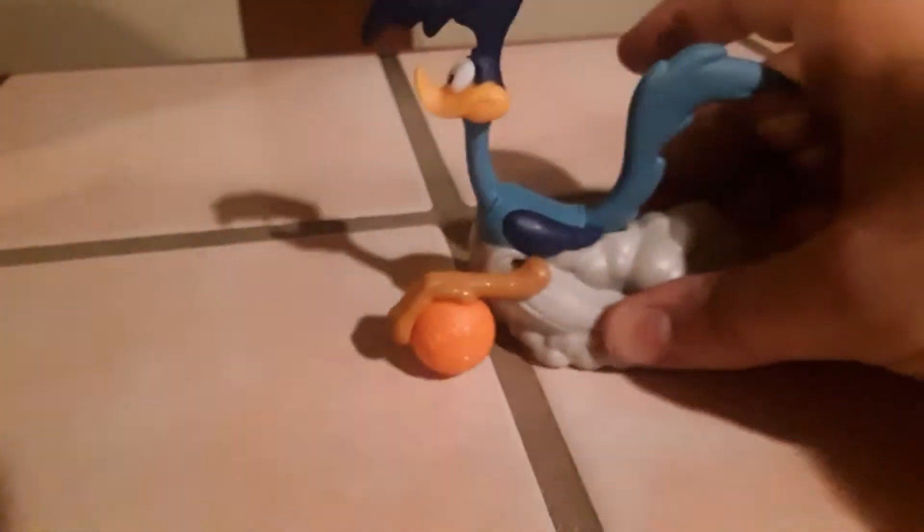Next up is the Road Runner. Again I didn't mess around with this beforehand — he doesn't have a pullback feature, you roll him back and forth yourself, but when you do he dribbles the basketball. Let's set up the two baskets and have the Road Runner running up and down the court, passing the ball up to LeBron. There's all kinds of fun to be had with these toys — there you have it, it's the Road Runner.